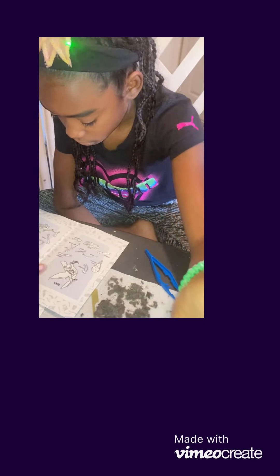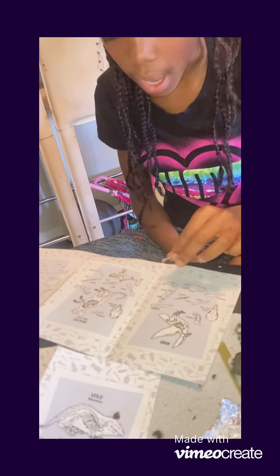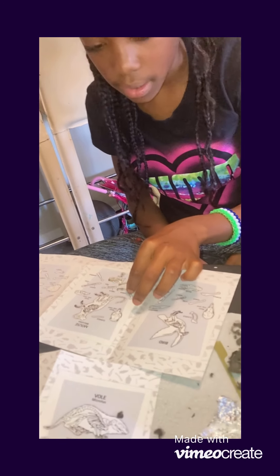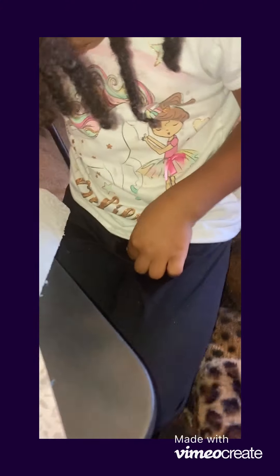I'm starting to think this is a bird too, because I don't really see a piece. I see another piece right here though. I got these two pieces. Ew, you got the mouse on you!